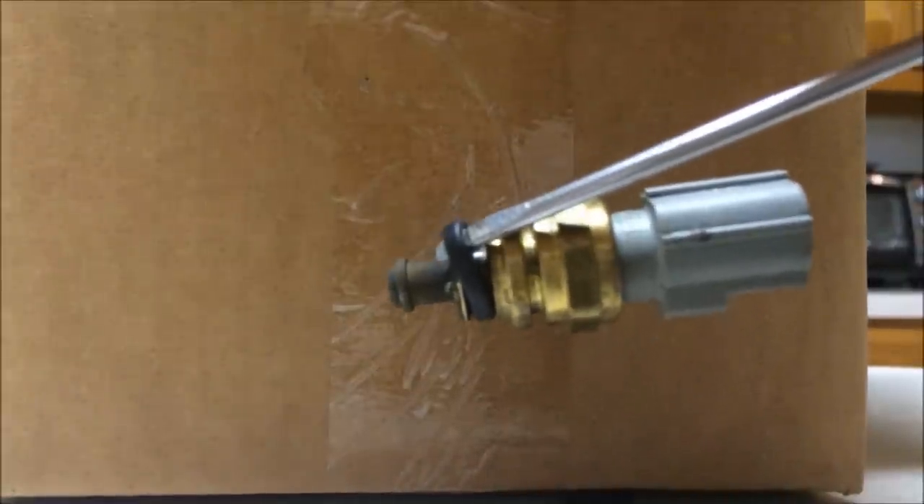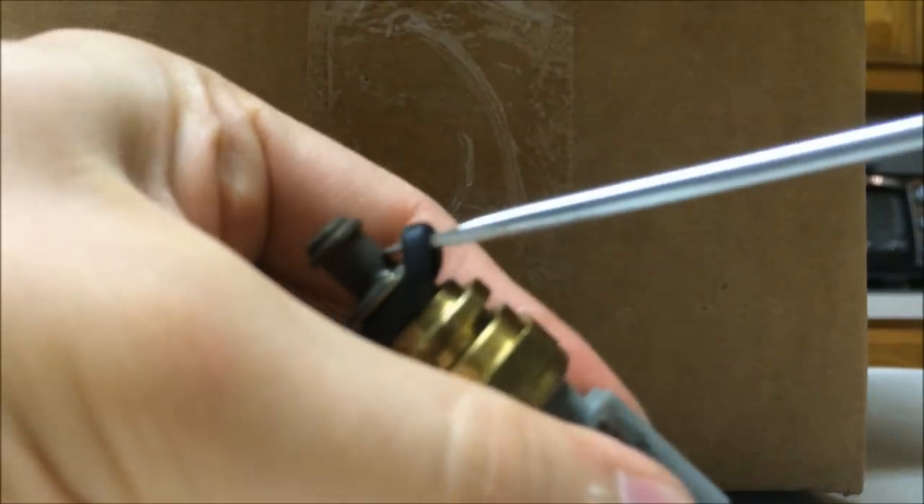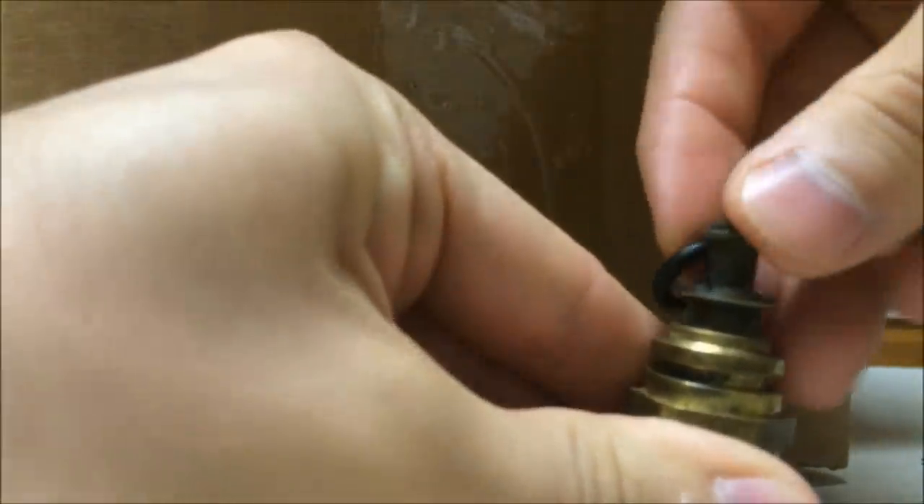What you can do is just get a screwdriver up under there and kind of work with it until you get it off. It should just come right off. Then take the new one and just put it right on.